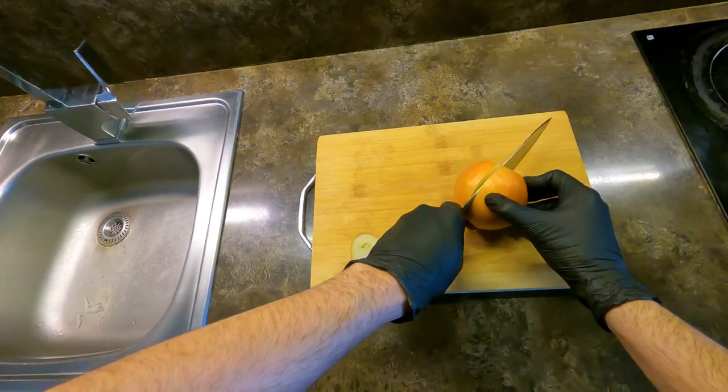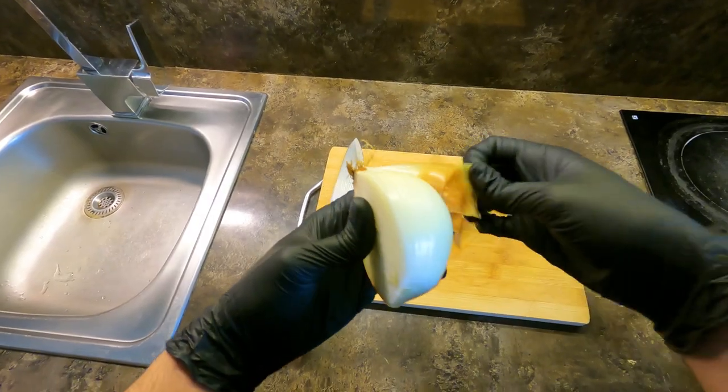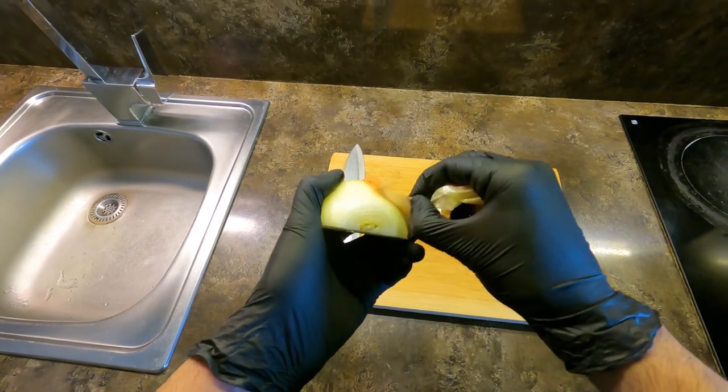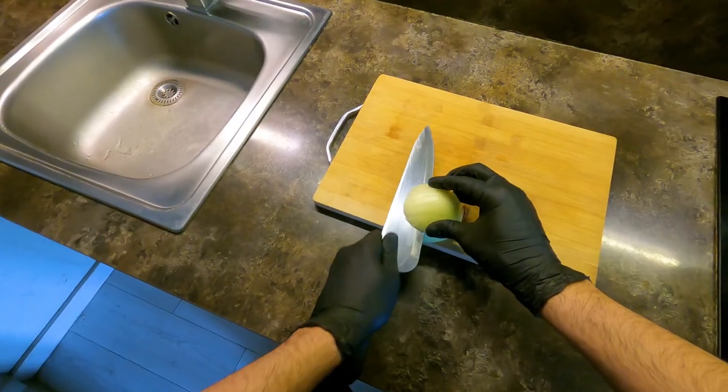I'm going to look back. When I need to close the EKG, I'll add the negative spot. Now let's put the front.